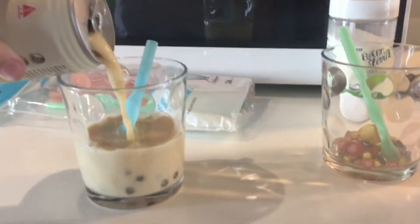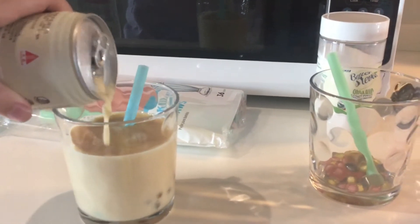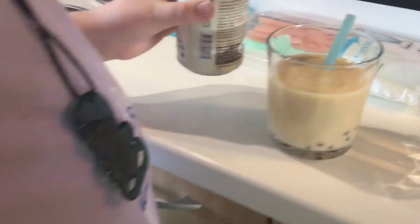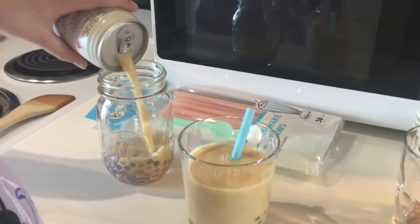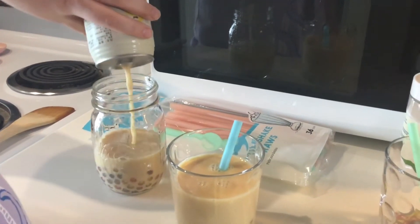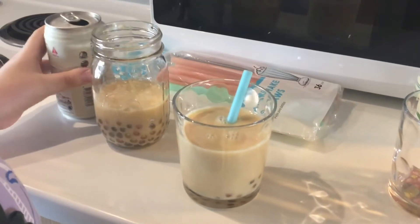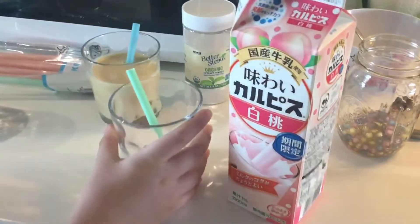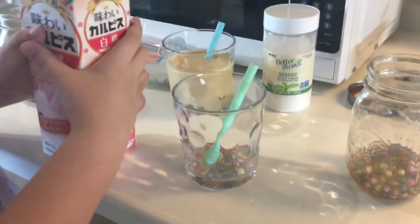It looks just like the ones we buy here in Japan! Okay, pour more — yes, put some in here, and we'll put the lid on that one. We can add a little coconut milk to that one too, and then pour some of the peach milk in that one. This is a lot of peach!